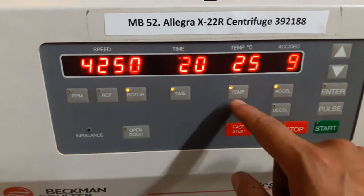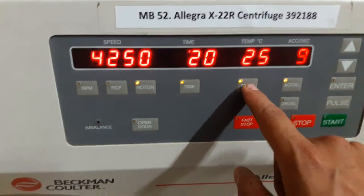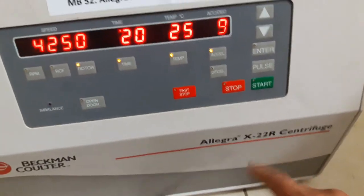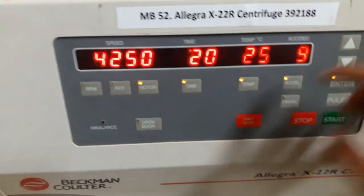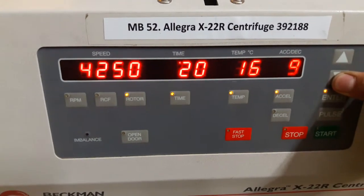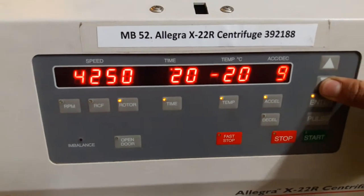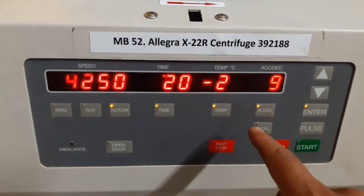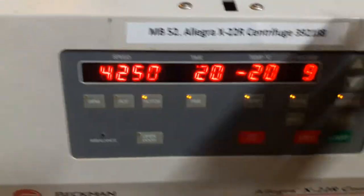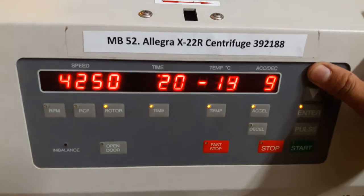This button is for setting temperature. This is a refrigerated centrifuge, so I can vary the temperature according to my need. The lowest possible temperature for this centrifuge is minus 20°C. I'm not selecting that right now.